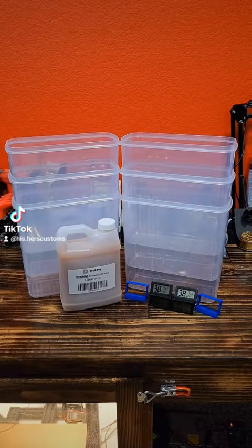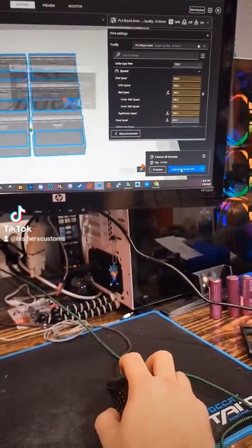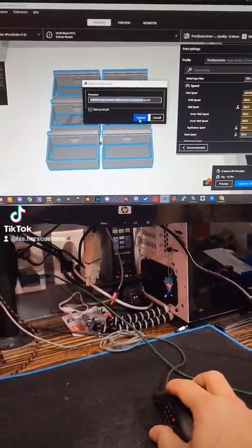Let's go ahead and get into this. We've got the hygrometer holders sliced and cured. Let's go ahead and get it loaded up and sent on over to the printer.